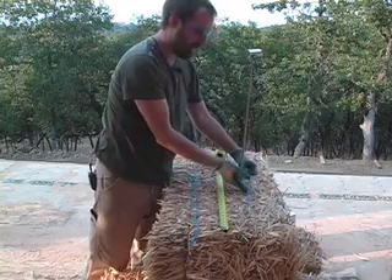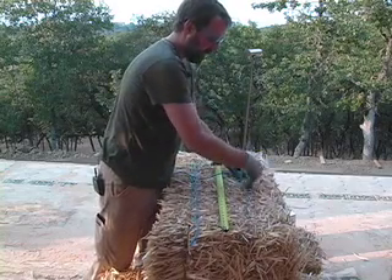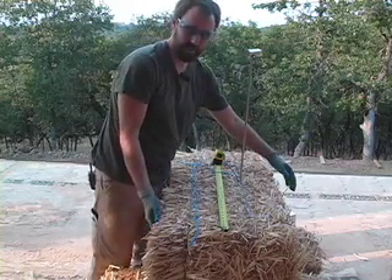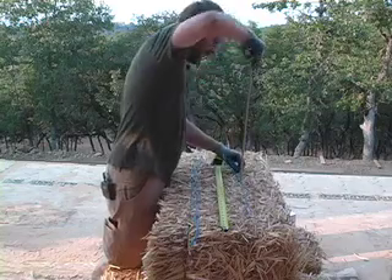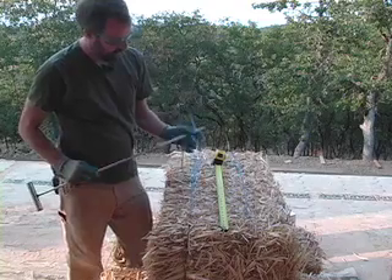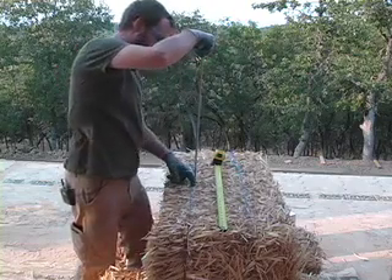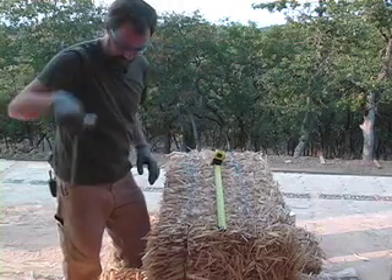I'm making sure to stay on the inside of the existing twine from the bale. That way, if I need to notch something out here, I'll know I'll be at least inside the original twine, which gives me a little more room. I'm just going to keep both strings inside the original ones. The table I've created here is two straw bales with a little bit of room between them, so that as I plunge these through — again keeping it on the inside — they don't get hung up in the bale below.